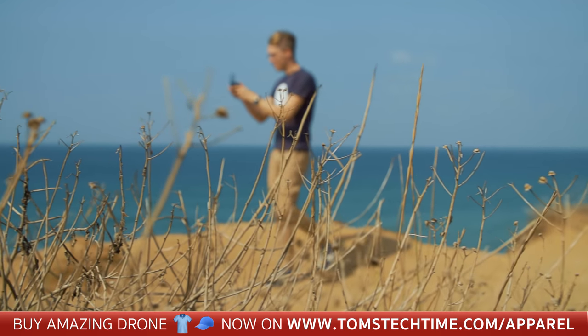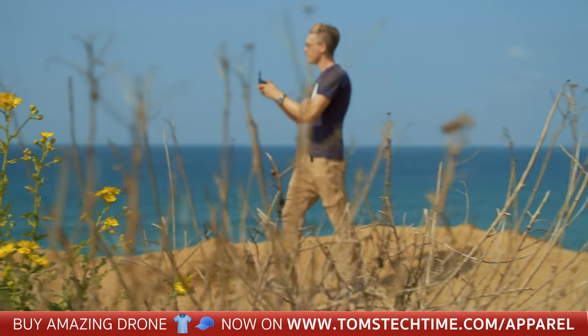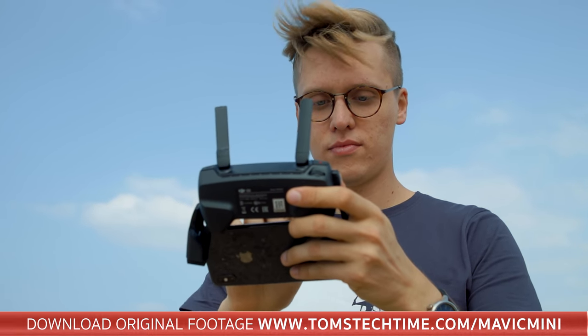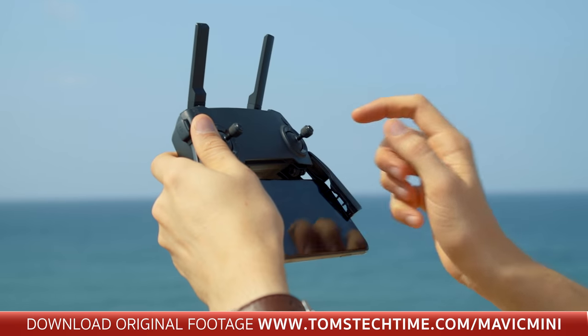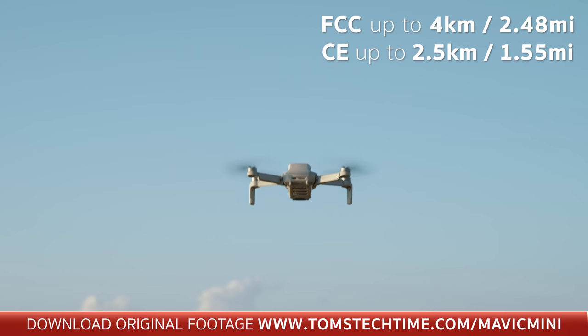The drone uses an advanced WiFi connection. The controller looks familiar to DJI pilots, though very basic — no displays or built-in monitors. Instead: the standard control sticks, a power and a return-to-home button, as well as a photo and a shutter button, a gimbal wheel, and of course two antennas. You should be able to fly the drone out as far as about 4km in the US and up to 2.5km in Europe, due to the different transmission standards — CE and FCC.